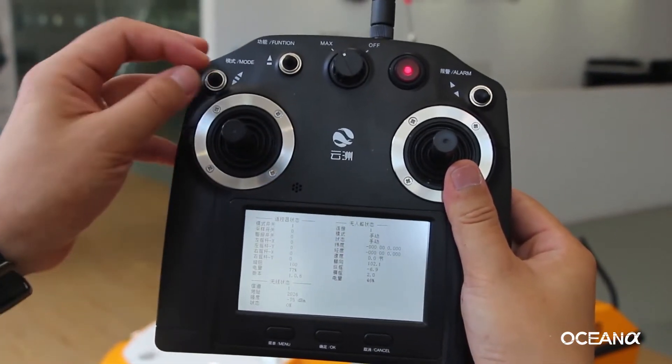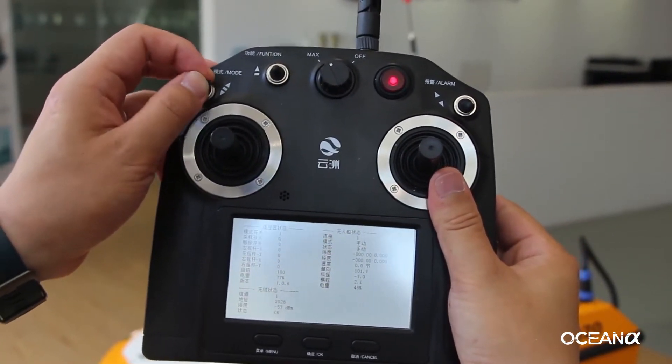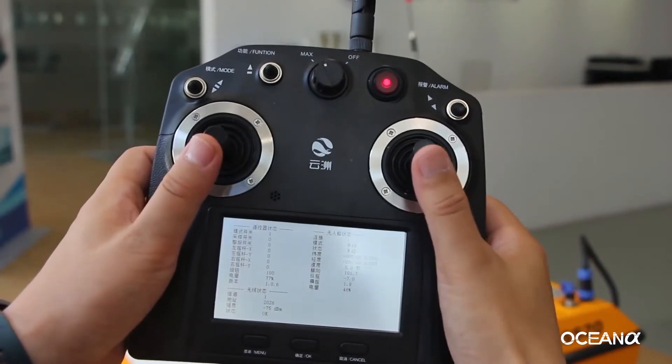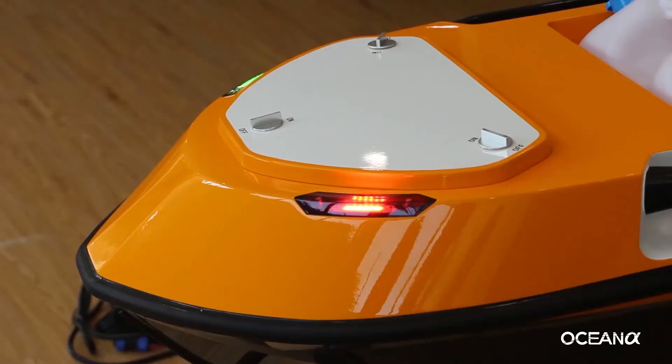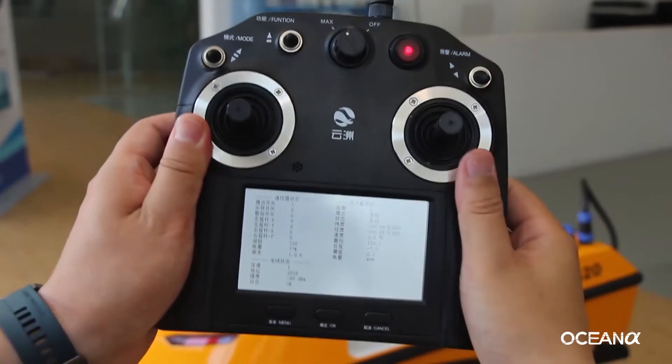Remote control mode columns. Propulsion joysticks. Signaling light. For more details, please refer to our user manual.